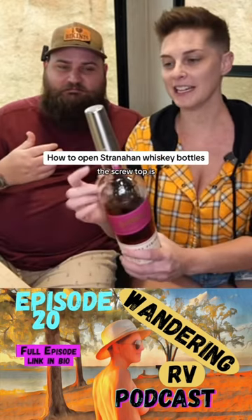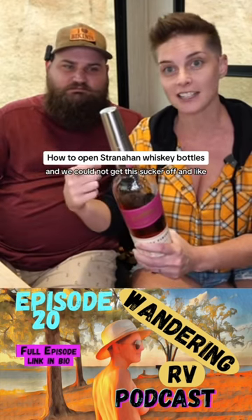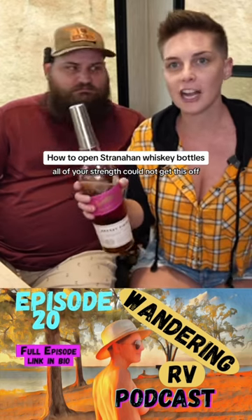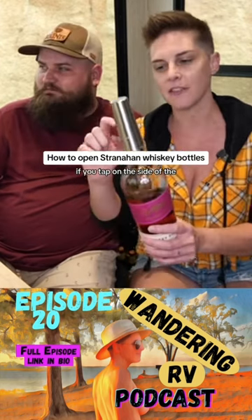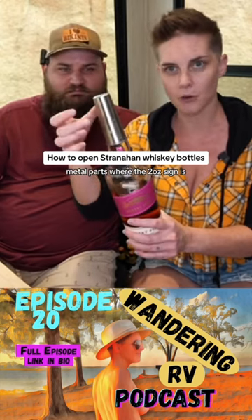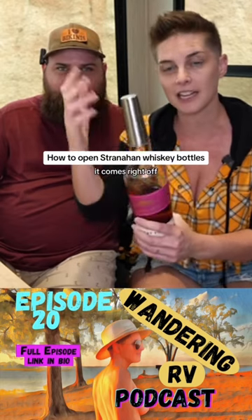The screw top is like a jigger, and we could not get this sucker off. Fun fact: if you tap on the side of the metal part where the two-ounce sign is, and then you just twist, it comes right off.